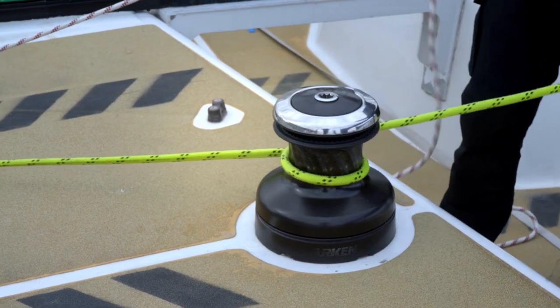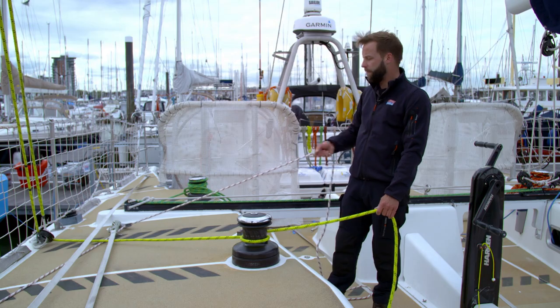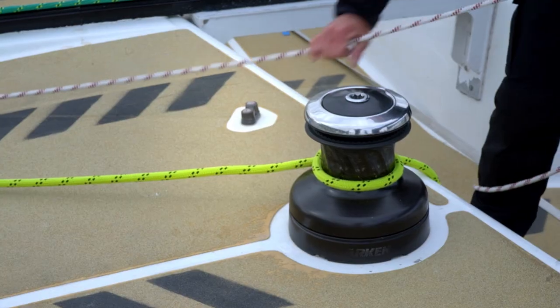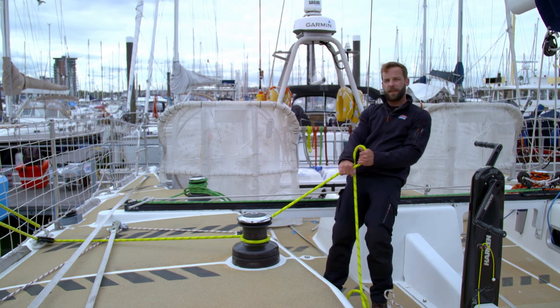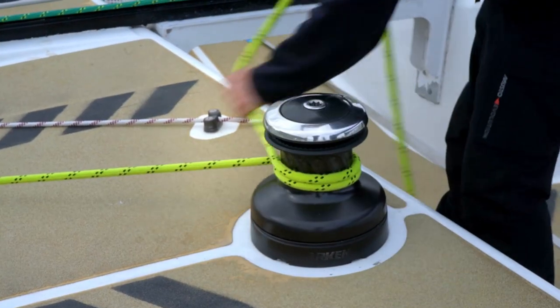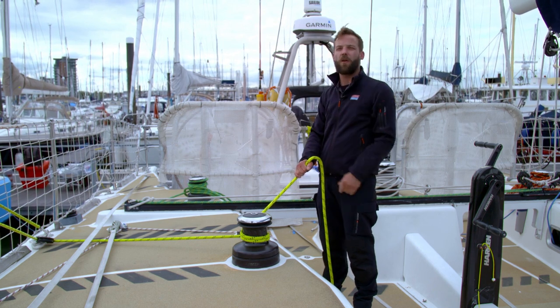We're then going to start pulling in on the tricing line. We make a nice call of "runner going forward." When the runner is about halfway forward, we're going to secure the tricing line again and pull tight on the runner tail — just hold it in this position. If it's a little bit hard to hold, you might want a second turn around the drum. What that's going to form is the guard for the cockpit.